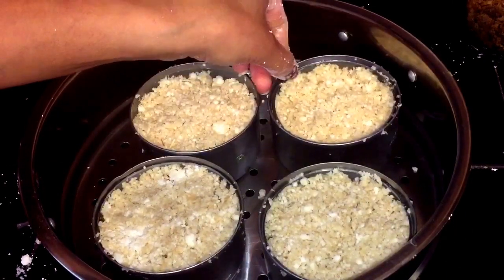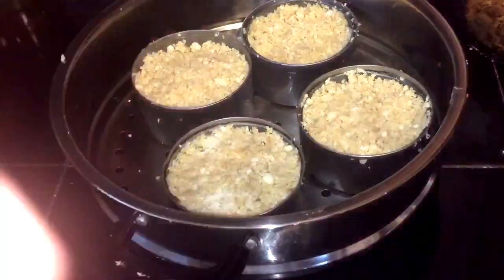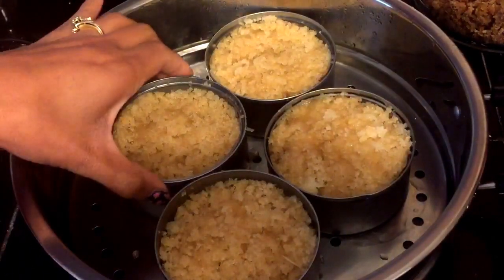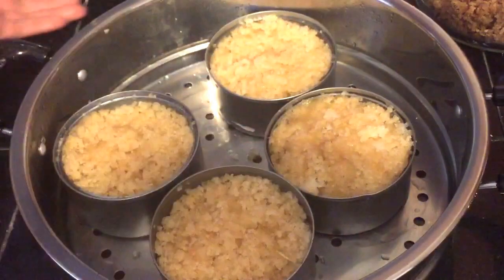Now we're going to steam this on medium-high heat for about 30 to 35 minutes, until your puto cassava looks like this. Then let it sit for about 10 minutes before removing it from the mold.